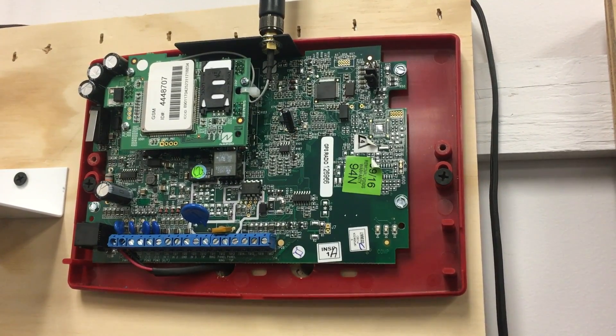Hello everybody, this is Jesse from NAFCO tech support. Today in this brief video tech tip, I'm going to go over how to wire inputs two and/or three for supervised fire alarm and trouble on your NAFCO Starlink fire radio. That's a fairly simple process, so let's get started.